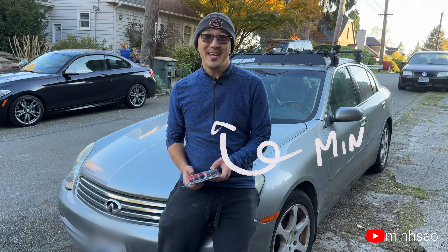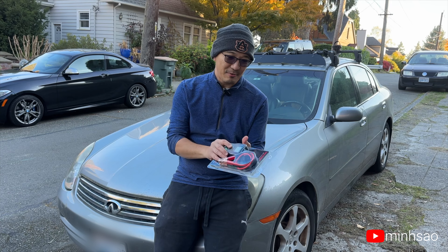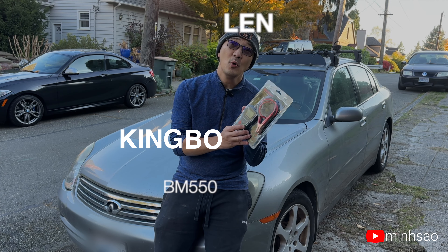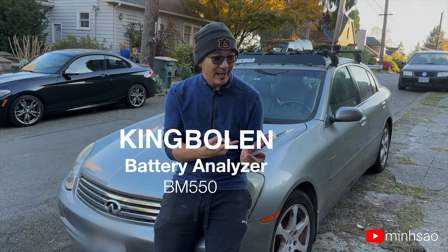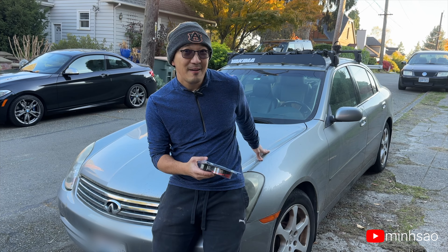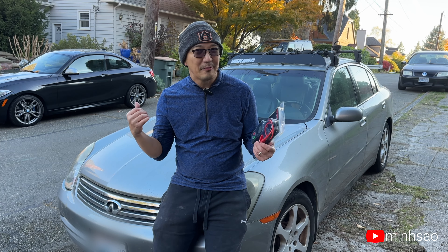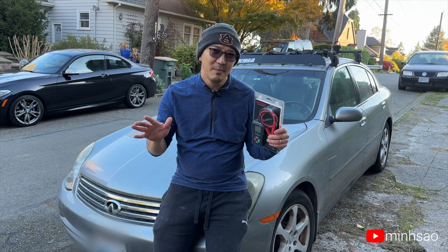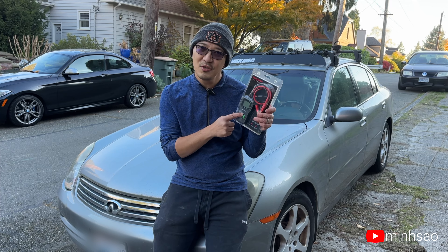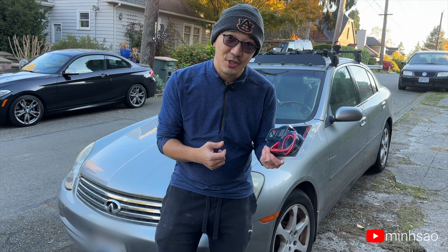Hey guys, Min here. So today we are doing something a little bit different. We're reviewing a battery analyzer that was sent to me by King Bo Lin. This battery analyzer fits me perfectly because my old Infiniti G35 2004, my baby for a long time, has a low battery and during winter time is a little bit flaky. So this should be able to tell me everything about that battery. Let's check it out.